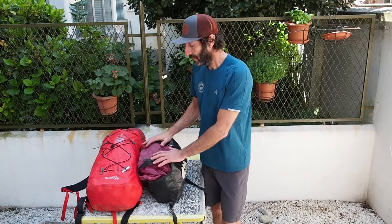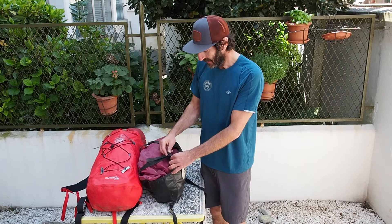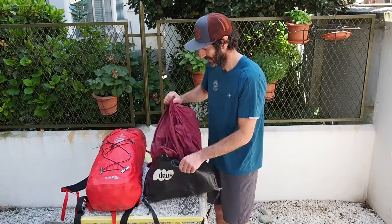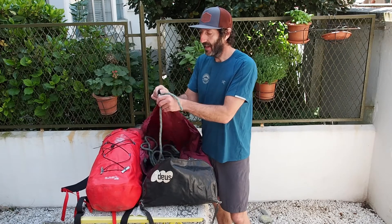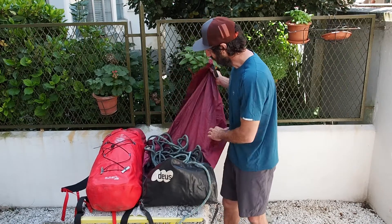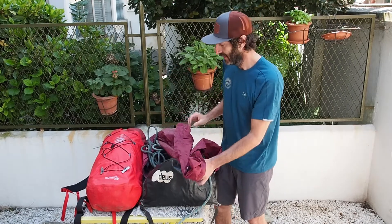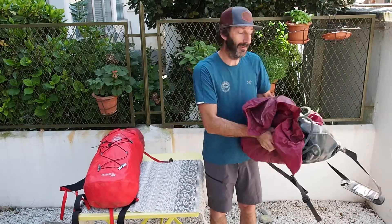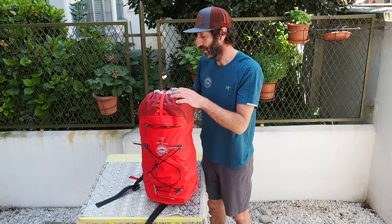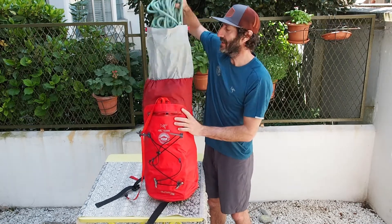First of all, the rope. When I go cragging — so single pitch — I generally prefer to have the rope in a rope bag because it's much easier to use. Just open the rope bag, I've got the end where I'm going to tie on sorted out. The tarp is going to save the rope from the dirt and I can just move it quickly around when I'm climbing. Whereas when I have a longer approach or I'm doing a multi-pitch, I prefer to keep the rope inside the backpack.